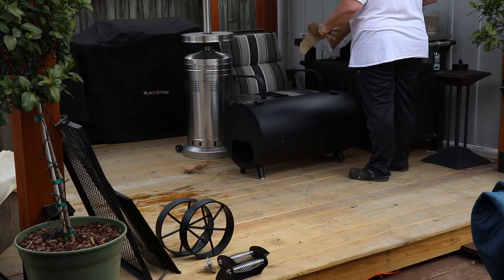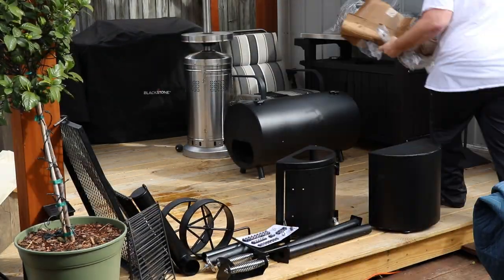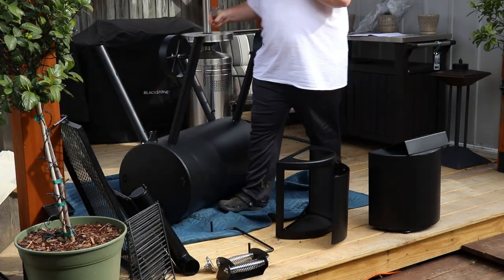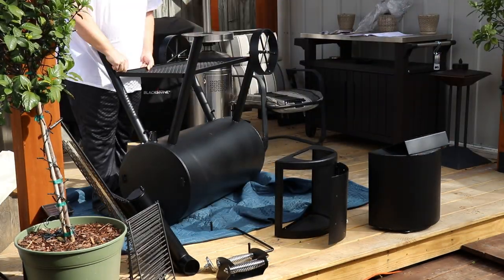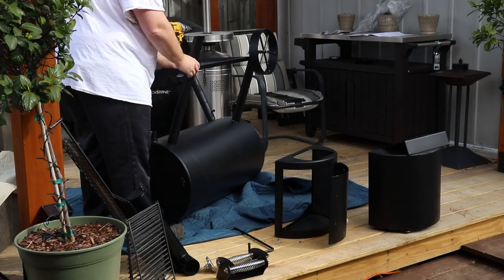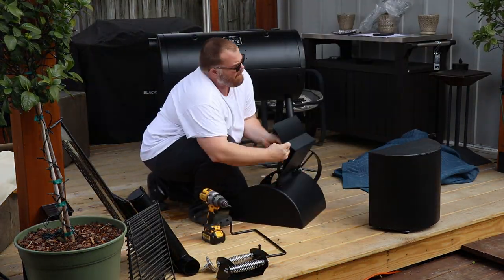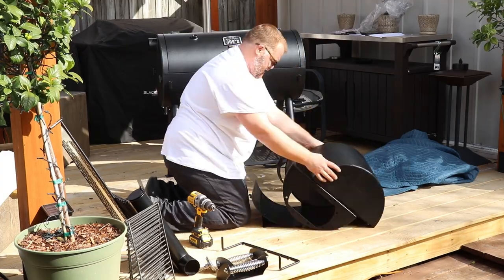If you're familiar with my channel, you know that I just purchased my second Oklahoma Joe Offset Smoker. I had the other one for several years. And just by having that grill, I certainly have a good understanding of some do's and don'ts. So this isn't going to be a video about modification or modifying a smoker. Those are all over YouTube.